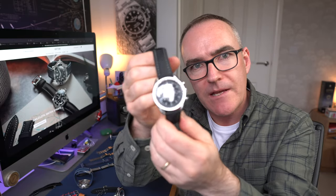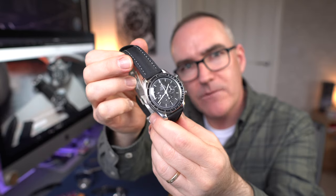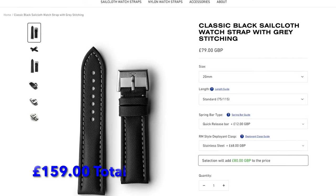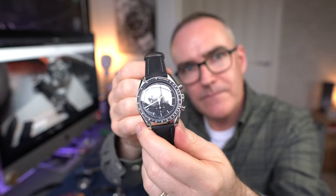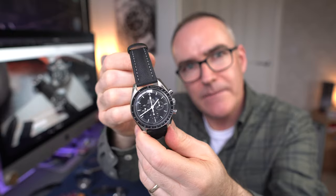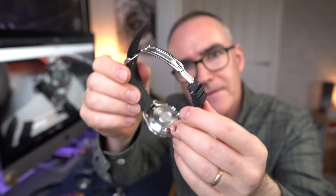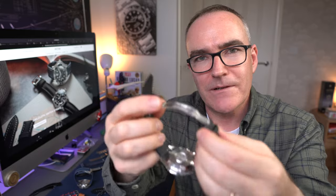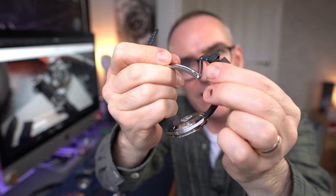My final and favourite is this one - on my Speedmaster Professional, a black strap with a grey stitch. They do it with white stitch, but they didn't have white available so they sent this grey one, and I actually prefer it. The indices and hands on the Speedmaster aren't polar white - they're a bit grubby - and I think this grey stitch sets it off quite nicely. This one is on what they call an RM-style clasp, which I guess means Richard Mille. It's got a leaf spring in the middle that acts as a spring to hold that section in position.